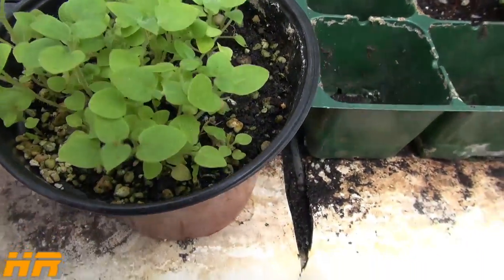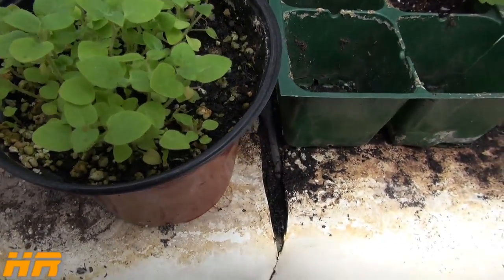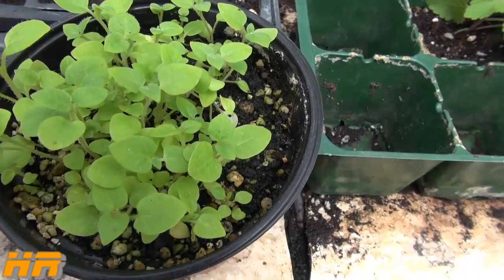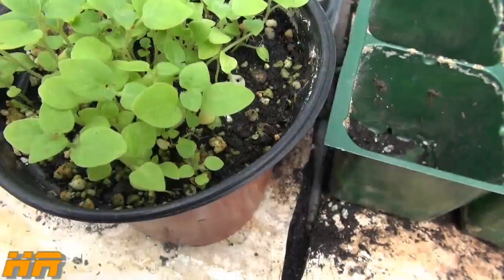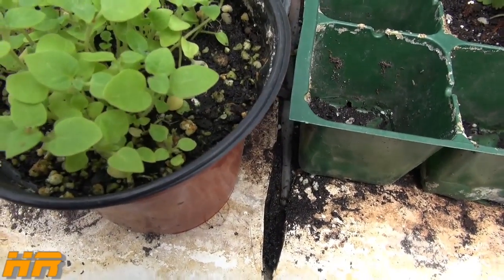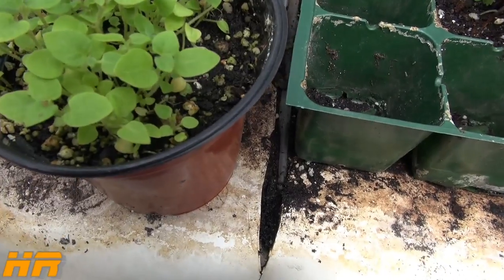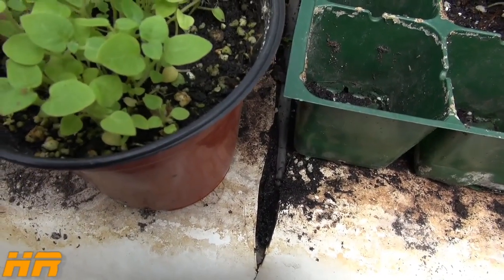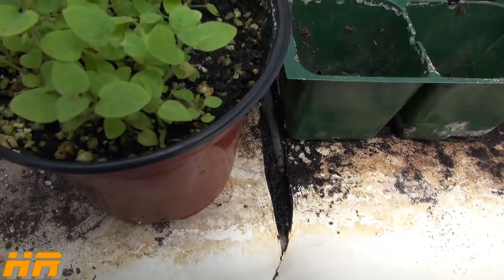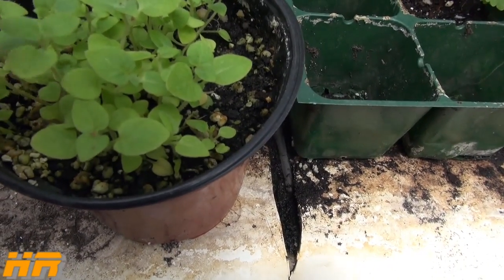Lo and behold, I'm seeing this stuff come out and I'm thinking it's a weed. I was getting ready to clean out the pot so I could throw the soil back into my garden. But as I was doing that, I thought, wait a minute — this is the only pot that's got all these things coming out of it. This is the pot that I put the true potato seed in. So I realized that this is potatoes started from seed.